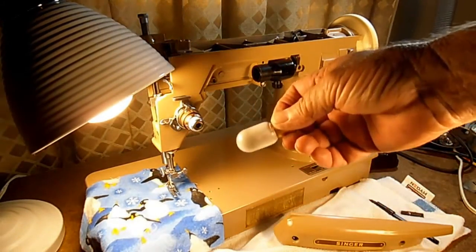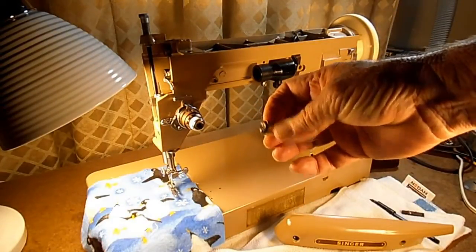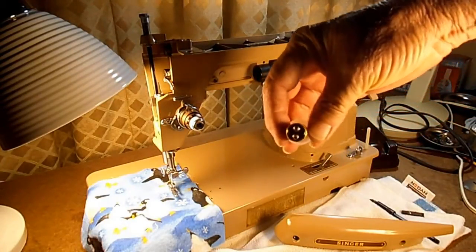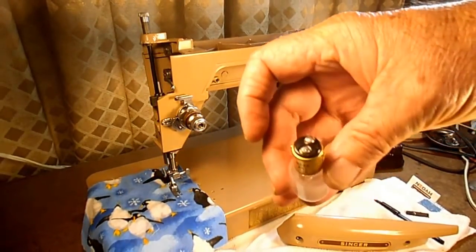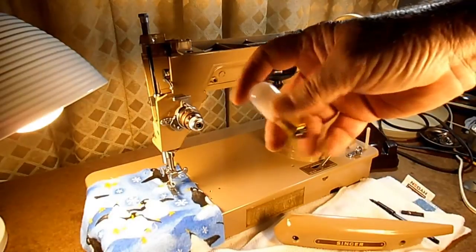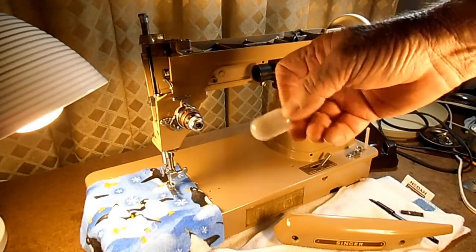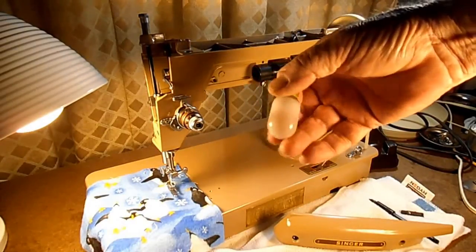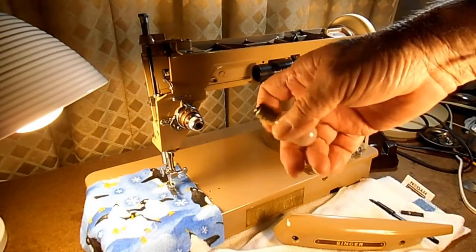This is a very standard sewing machine bulb — a bayonet type with two little pins, and the raised contacts on the end push against spring clips in the socket. It's 120 volts, most of them are 15 watt, the color is about 3000K, and it puts out normally around 100 to 125 lumens of light. The average life is about 200 hours.